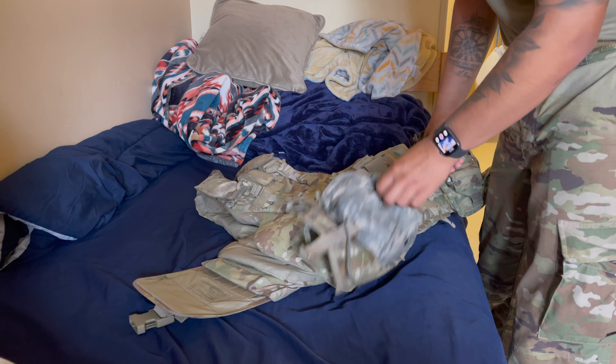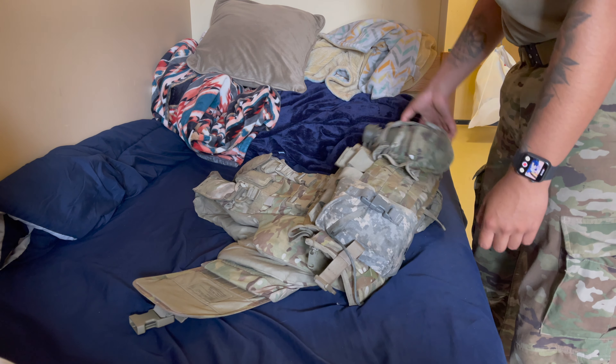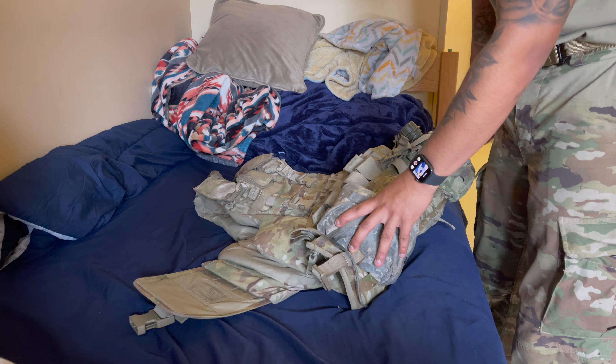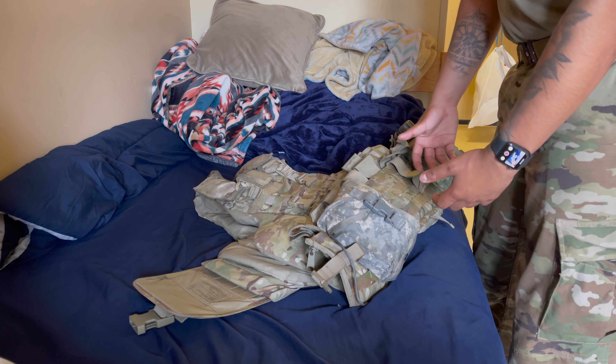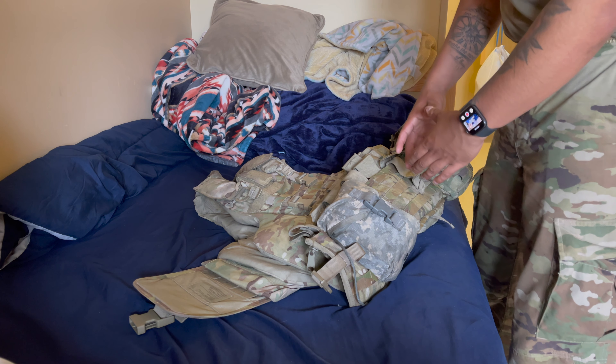Usually your unit might want things in specific places — like your IFAC on your back or your side, or your IFAC on the right and canteen on the left. Make sure you know what your unit wants. For me, they didn't really care — they just said as long as you have what you're supposed to have on your IOTV, it's fine.